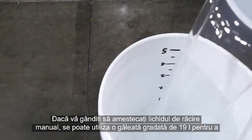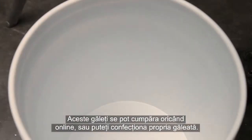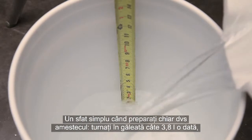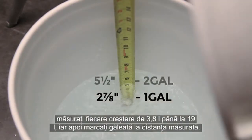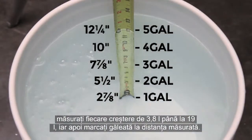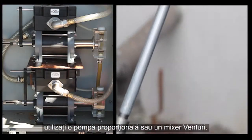If you're going to mix your coolant manually, a graduated 5-gallon bucket can be used to measure the water and concentrate you'll be mixing. These buckets are readily available for purchase online, or you can make your own. A simple tip: pour one gallon at a time into your bucket, measure each one-gallon increment up to 5 gallons, and mark the bucket at the measured spacing. If you want to mix your coolant in a quicker and more thorough way, consider using a proportional pump or Venturi mixer.